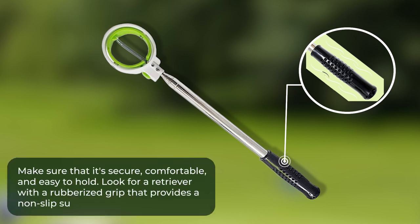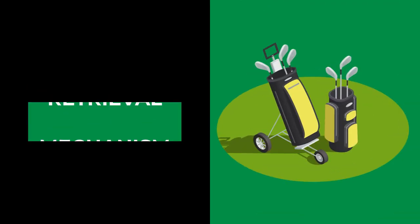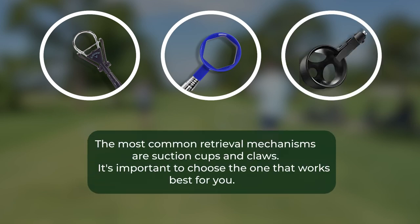The grip of the retriever is also crucial. You'll want to make sure it's secure, comfortable, and easy to hold. Look for a retriever with a rubberized grip that provides a non-slip surface. Additionally, make sure the grip is comfortable to hold for extended periods of time to prevent hand fatigue.